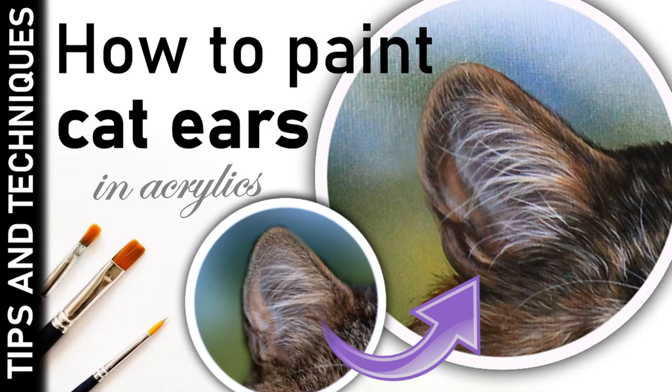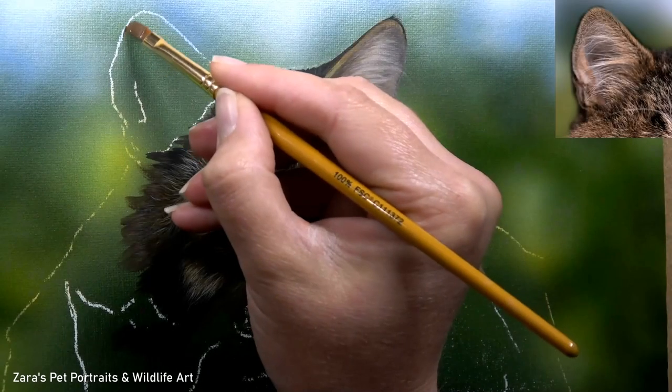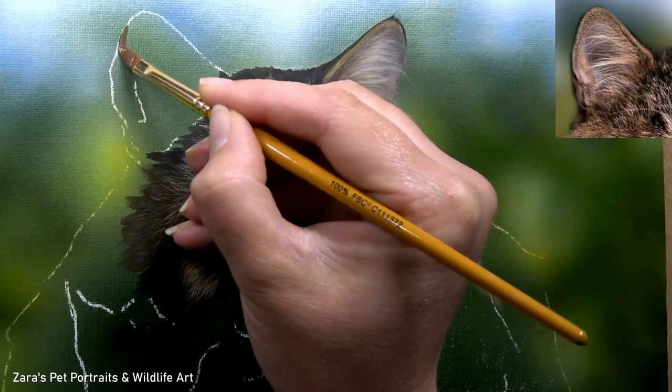Hi everyone, in this video I'm going to be sharing with you the process that I like to use when painting realistic cat ears.